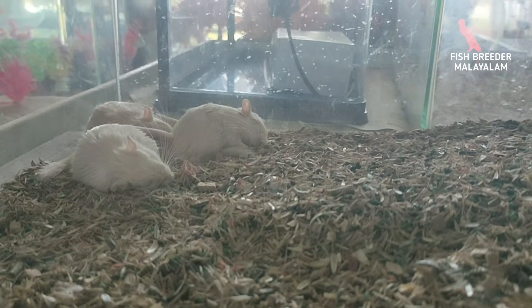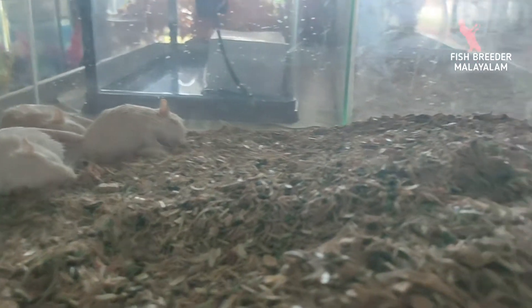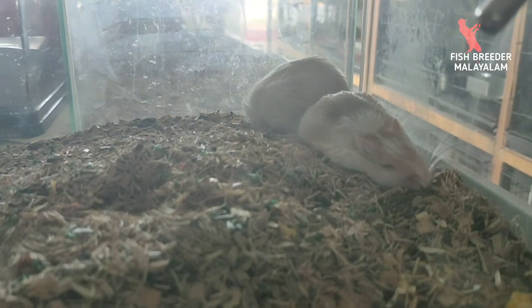The parent hamsters are separated from us. If you want to buy the parent hamsters, we need to buy the parent hamsters. If you want to buy them, you can find them.